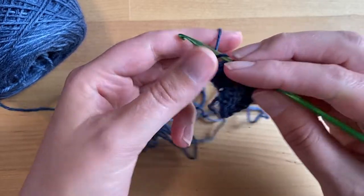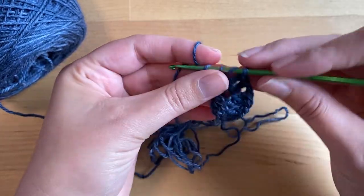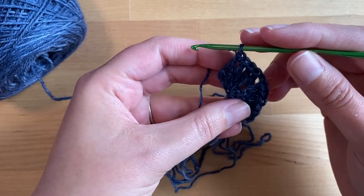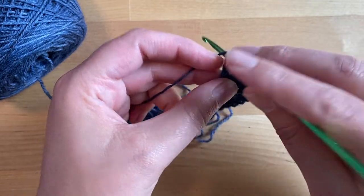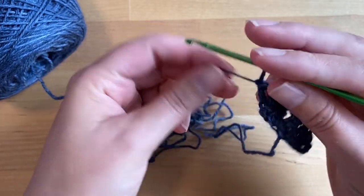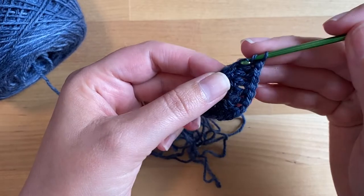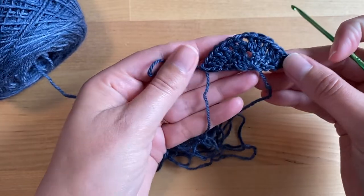One, two, and three. In the final stitch we're going to double crochet three times, which is going to create that increase. That last stitch is the top of your turning chain from row one: one, two, and three. You should now have 15 stitches when you complete row two.